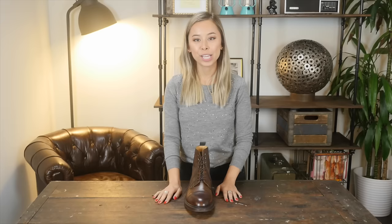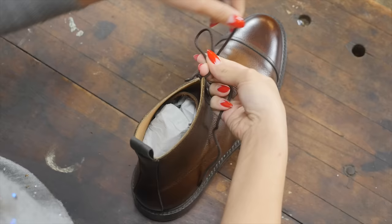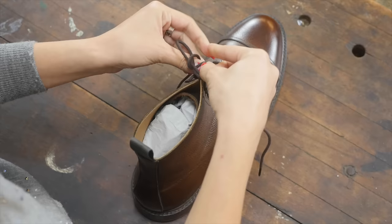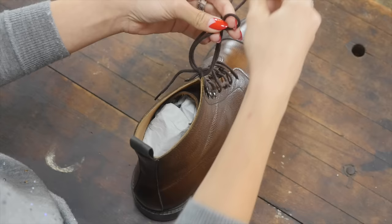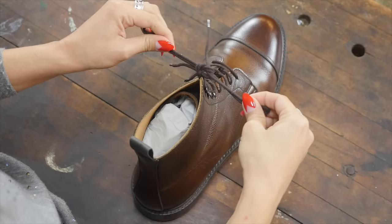With boots, you'll be using the same knot I've been showing you, but there are two additional things to do depending on how you'll be wearing them. If you're going to be wearing them with pants that aren't cuffed, tie them how you normally would. Then double knot it to ensure that your laces don't stick out from underneath your pants. That's a nice clean look.